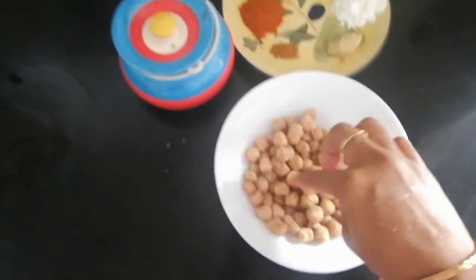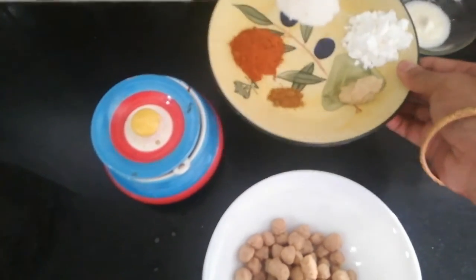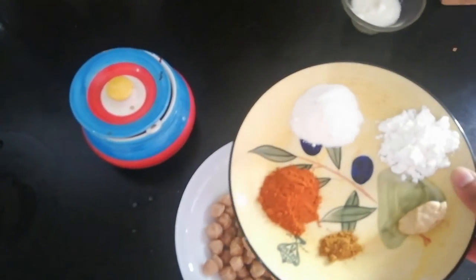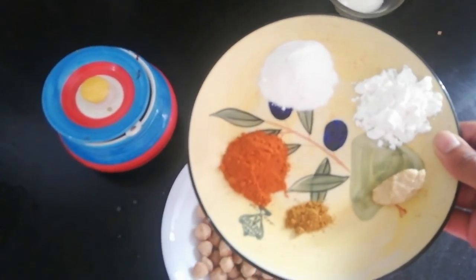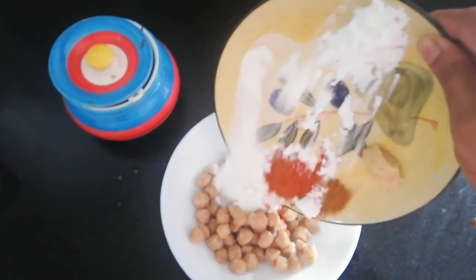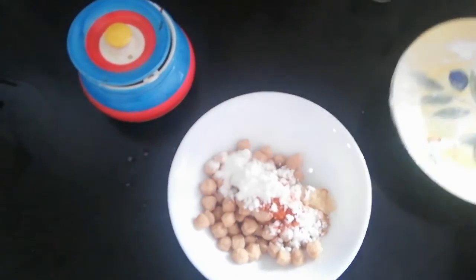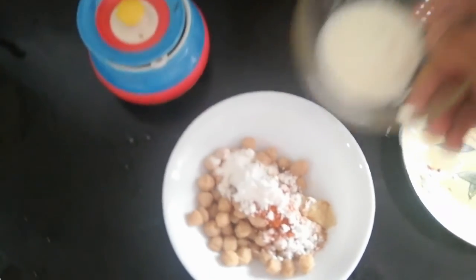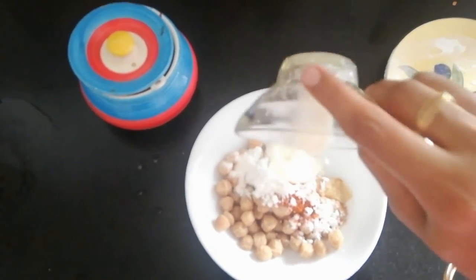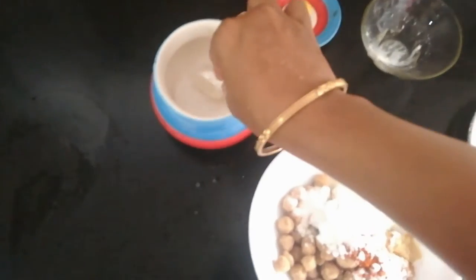We will marinate it. We will mix it in the bowl. Add the cinnamon, corn flour, ginger paste, garam masala. Add the texture and add it. Add the lemon in the bowl.